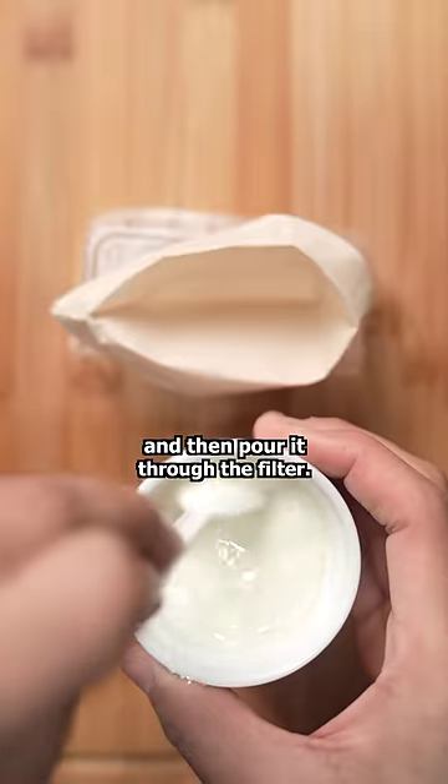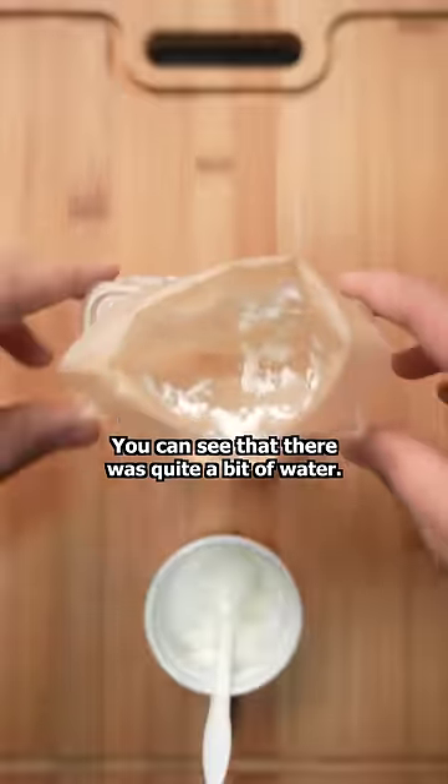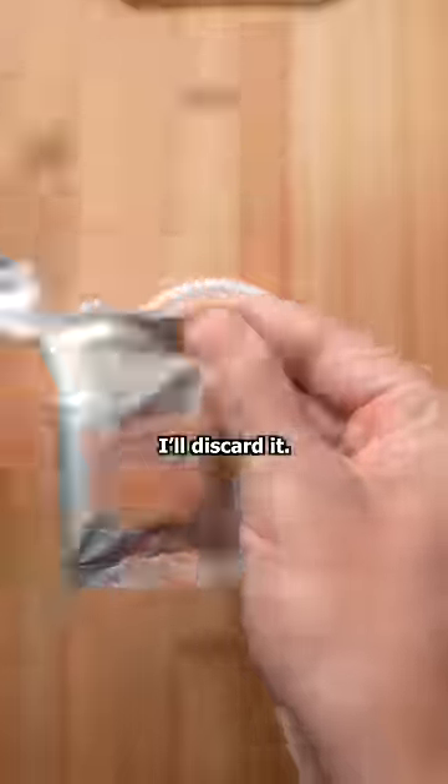I'll give it one last mix and then pour it through the filter. The solids on top become the base for our ice cream. You can see that there was quite a bit of water — I'll discard it.